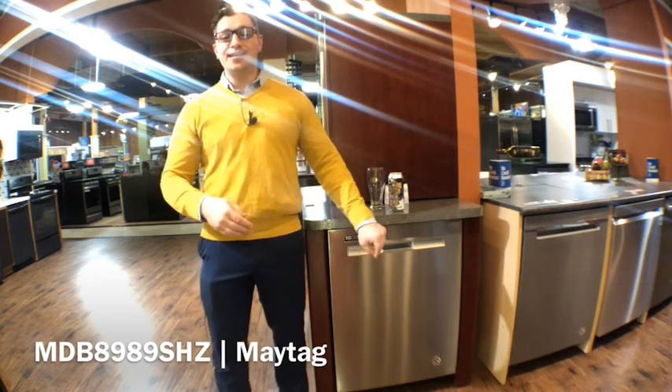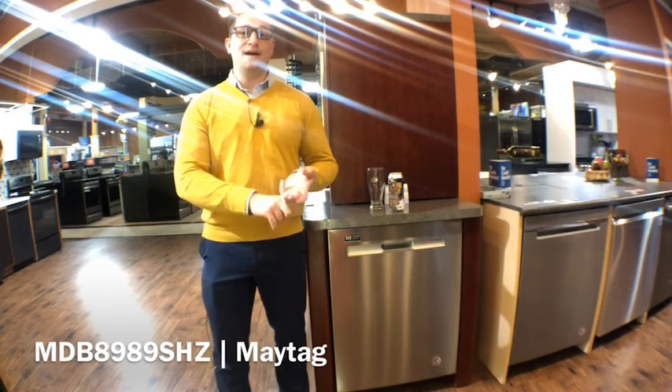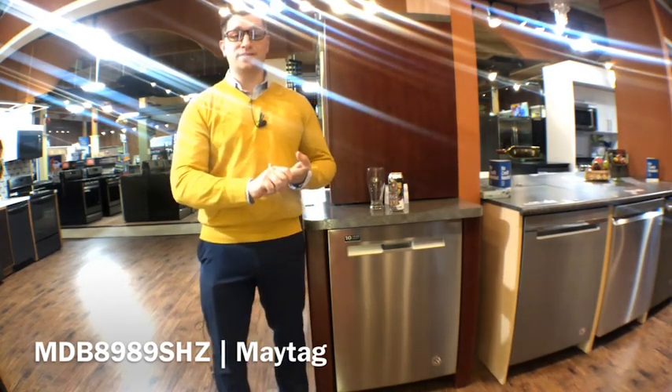And you get a 10 year limited parts warranty on the racks, the chopper blades, and the stainless steel top. That is a pretty robust warranty for a dishwasher of this level.